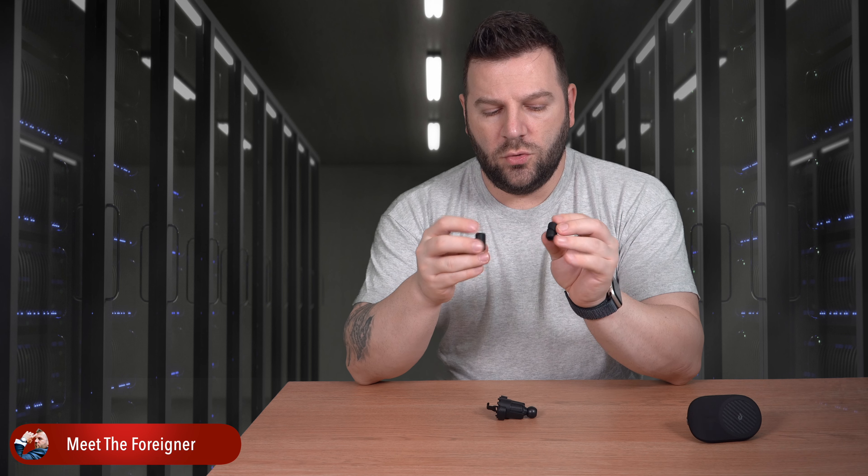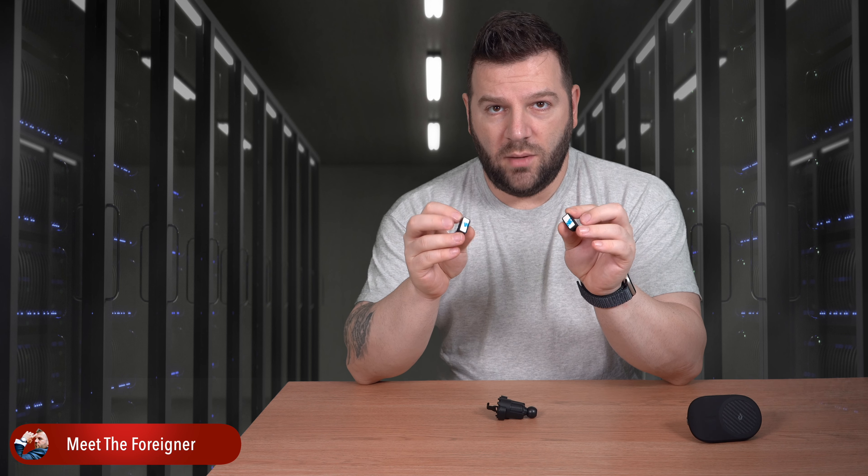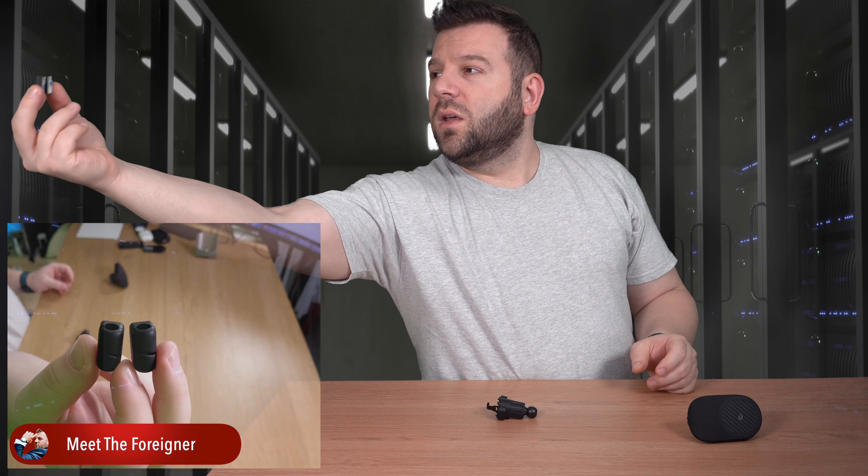You get two rubber cable guides with 3M tape on the back, so you can stick them in place and route the cable neatly so you won't have cables dangling everywhere.